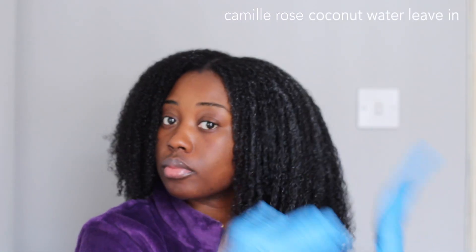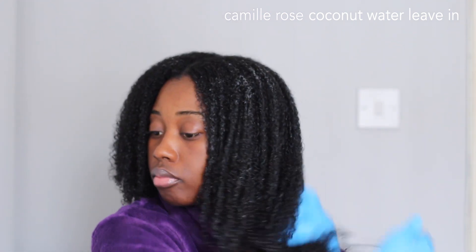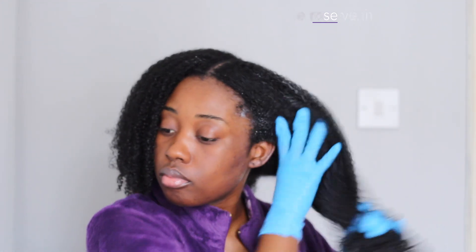Hi guys, welcome back to my channel, it's Rachel. In today's video I'm going to be showing you how I achieve my mini twists. I've been doing this style for about a few months now over winter just to keep my hair protected, and it is my favorite go-to protective style.